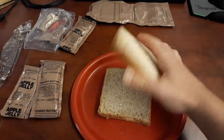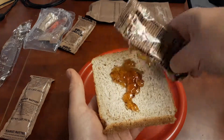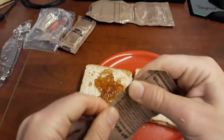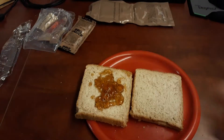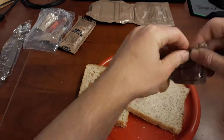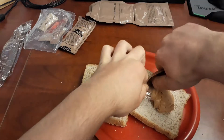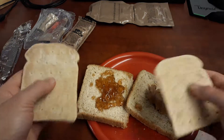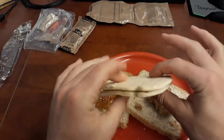Got some real bread here. Let's go ahead and make a PBJ. On goes the apple jelly. They give you a pretty substantial little hunk of peanut butter. If you try to put all this stuff on these and make a sandwich out of it, it turns into a mess really quickly.